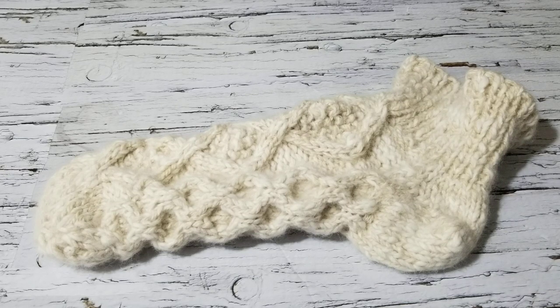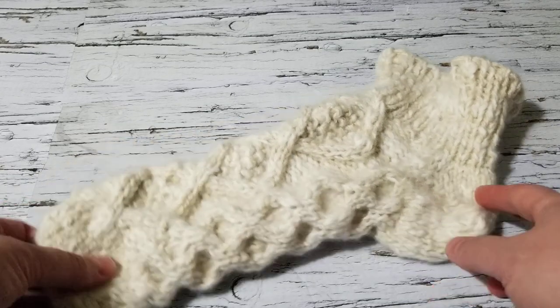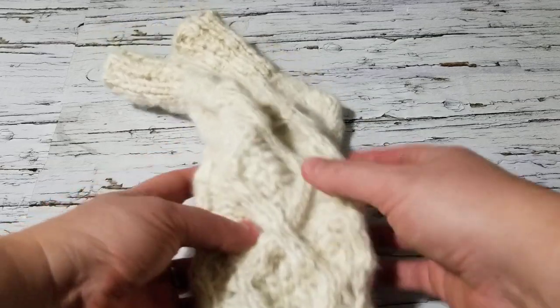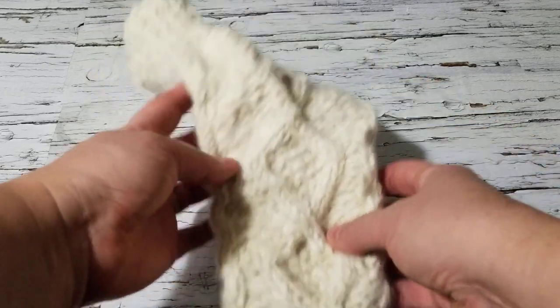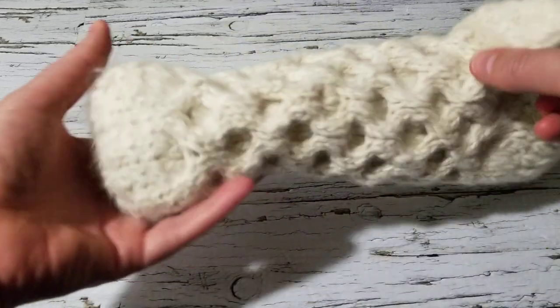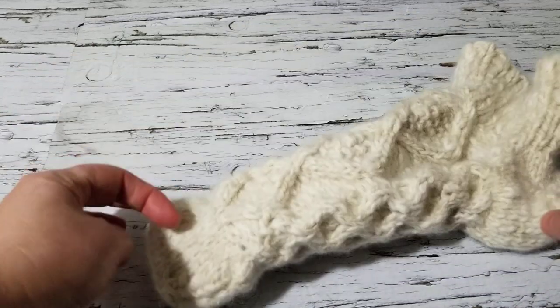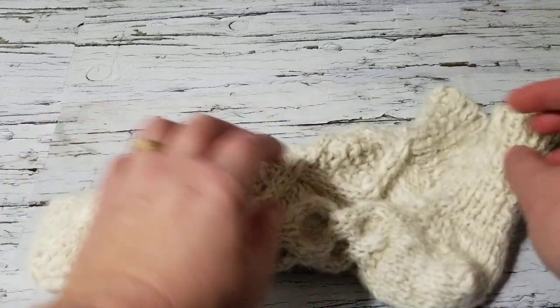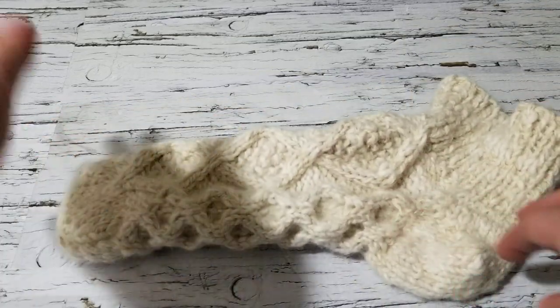Hello, this is Frida, welcome to my channel. For today's tutorial I am going to show you how to knit these lovely socks. It is a custom order that I'm knitting for a special customer who wanted my Aran honeycomb and my diamond cable knit stitch, so it is particularly custom for his feet.